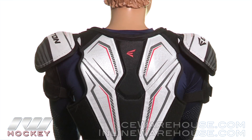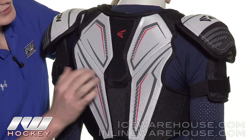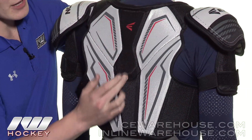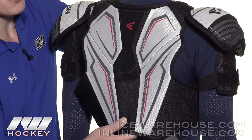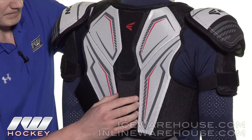Moving on to the back, this is going to be a one-piece back panel. You've got some thick medium density foams on the sides, and down through the center it's been reinforced with a plastic insert, so you're going to get some really good protection for your spine.